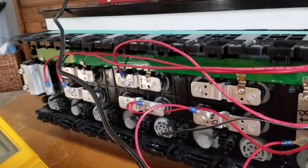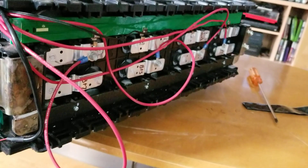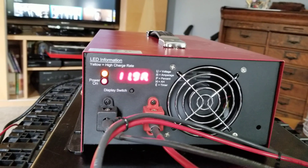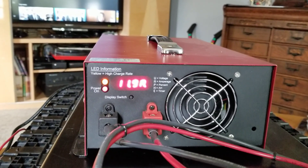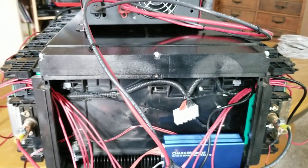All the wires are the same length to keep the voltages reading about the same. There are some temperature sensors. Right now I'm going through and charging the battery — it's at about 12 amp charge. That should jump up to about 22 amps, which I believe this charger does. That'll charge it up really nicely.